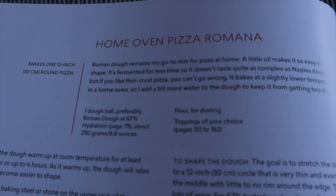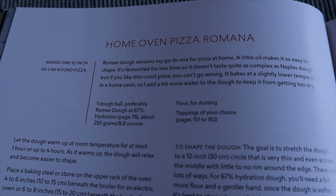The first dough recipe I'm trying is a Roman dough at 67% hydration. Because my home oven can't reach the temperature of a pizza or wood-fired oven, to prevent drying out the dough too much and forming a really biscuity crumb, you've got to increase the hydration. So essentially having more water in the dough helps form a more open crumb and gives you that chewy, crispy crust. I'll leave the recipe down below.